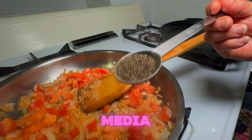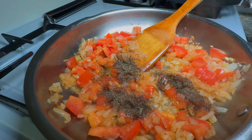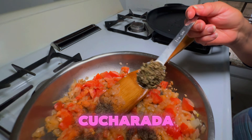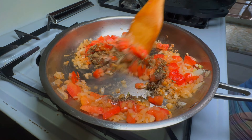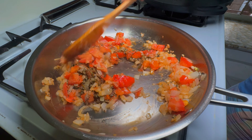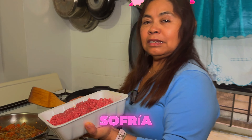Ahora le voy a poner media cucharada de pimienta. Una cucharada de orégano. Ahora vamos a poner la carne para que se sofría.